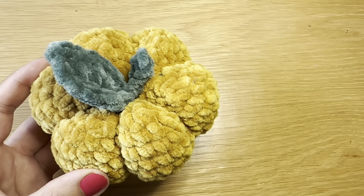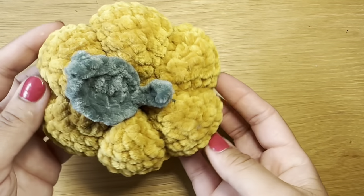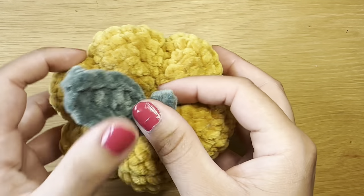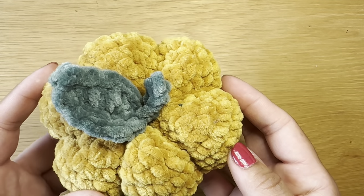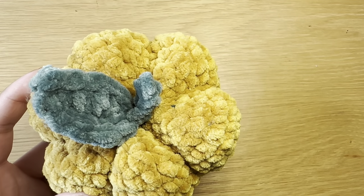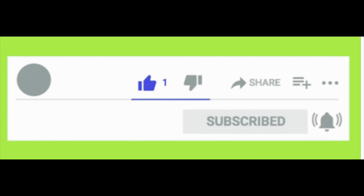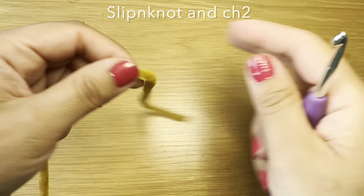Hi everyone, welcome to Keep Calm and Crochet. Today I'm going to show you how to crochet this cute little pumpkin. For this tutorial you're going to need plush yarn in orange, mustard, or whatever color you want your pumpkin to be, and in green as well. I'm going to be working this project with a 5 millimeter crochet hook, a pair of scissors, a darning needle, and some fiber fill. If you enjoy my tutorials, be sure to give this video a thumbs up and don't forget to subscribe.